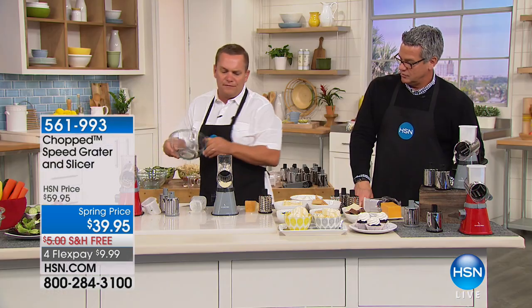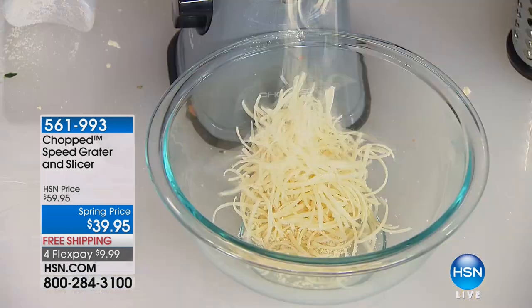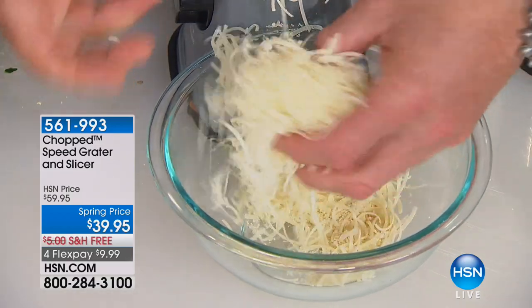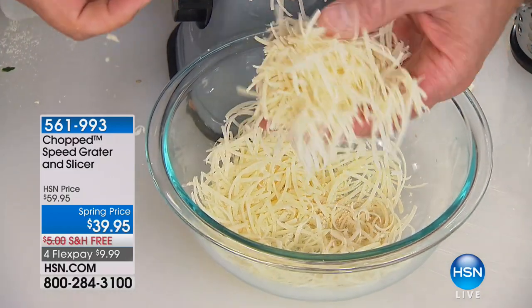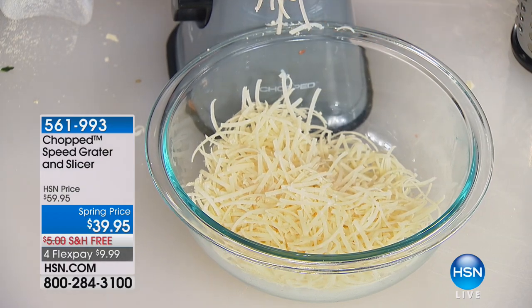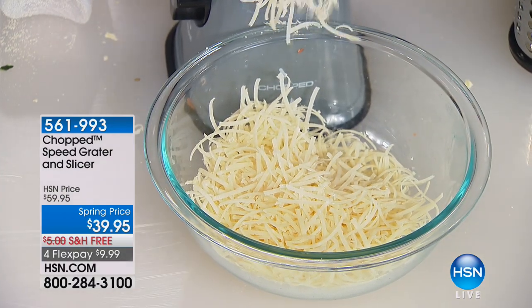Most people love finely grated cheese like Parmesan. If this is the only thing you use this grater for — hard Parmesan — it comes out like angel hair out of this machine. Spread that over your pasta dishes, over lasagna. With that plunger, you never waste anything. For harder cheeses, you'll want to go with the coarser grate.